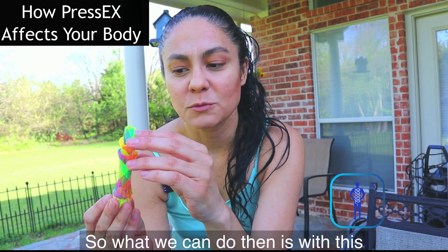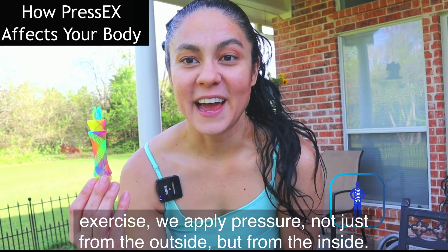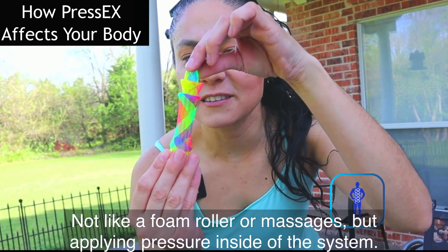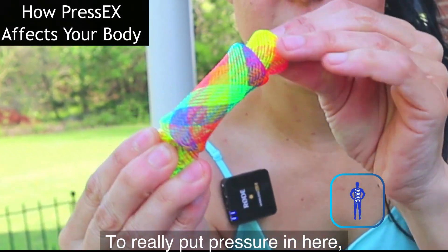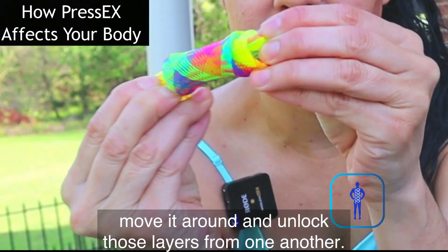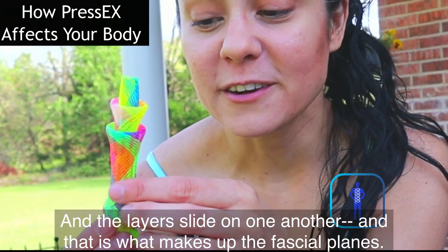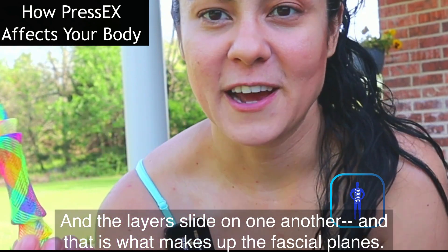What we can do with this exercise is apply pressure — not just from the outside, but from the inside. Not like a foam roller or massage, but applying pressure inside the system to really put pressure in there, move it around, and unlock those layers from one another so the layers slide on each other. That is what makes up the fascial planes.